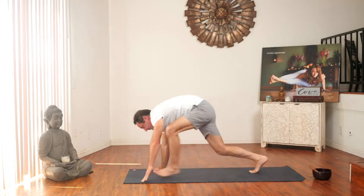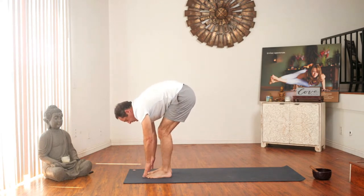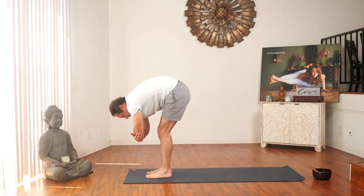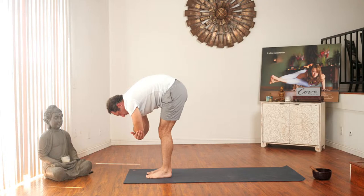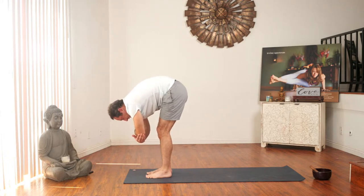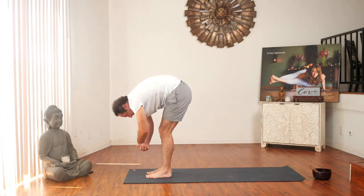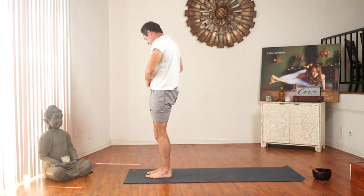Bend your knees, look forward, step in between your hands. Inhale for a flat back. Exhale, fold forward. Grab both your elbows and just hang forward. If your legs are straight, put your weight towards the ball of your feet. Nod yes, no, yes. Root down through your feet, reach up to the sky on an inhale. Exhale, hands to heart center. Samasthiti.